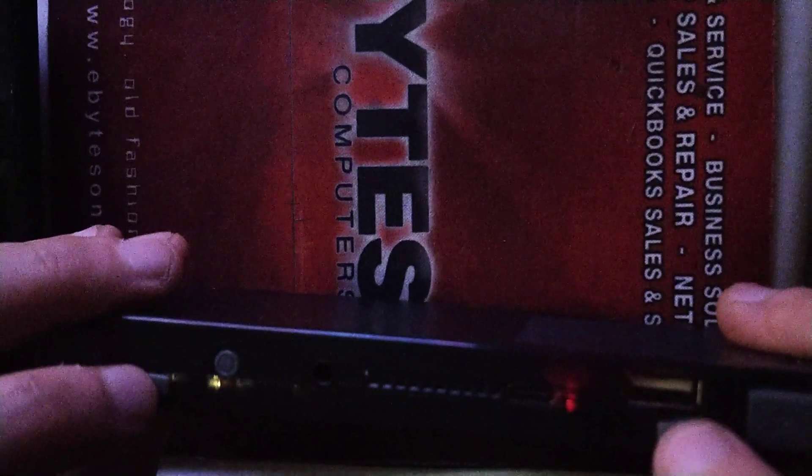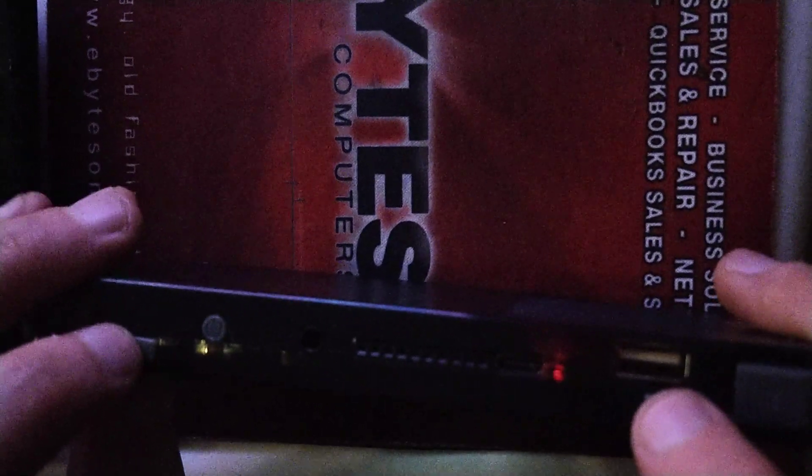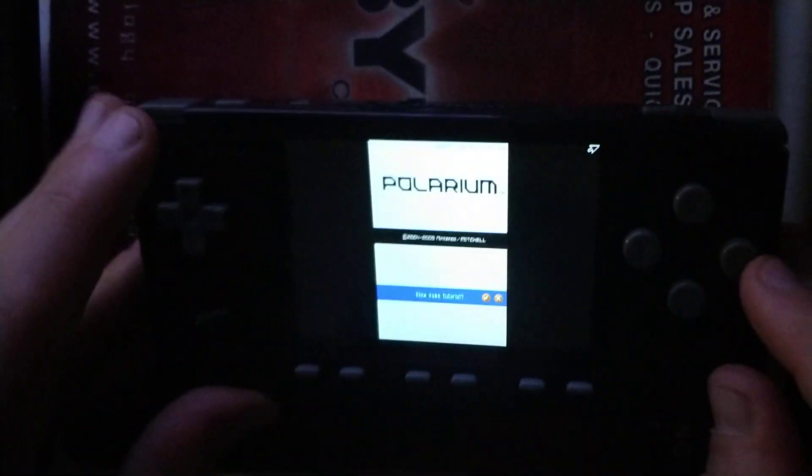The buttons are pretty clicky. They're just tiny little pieces of plastic, but once it's all put together and inside, they don't feel cheap or anything. There's some decent clickiness to them. I have no complaints about that.